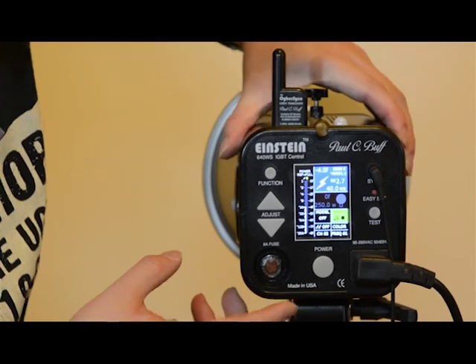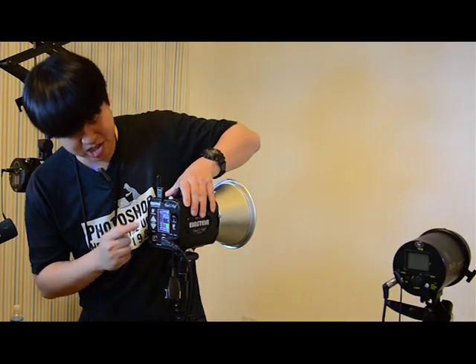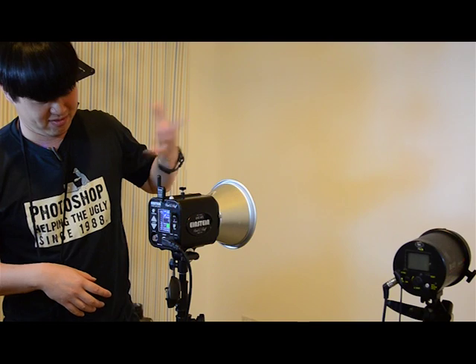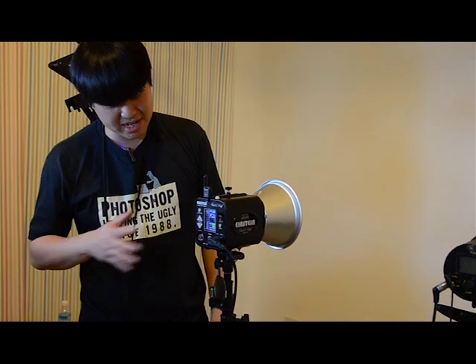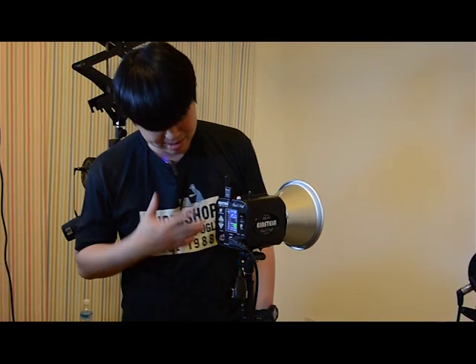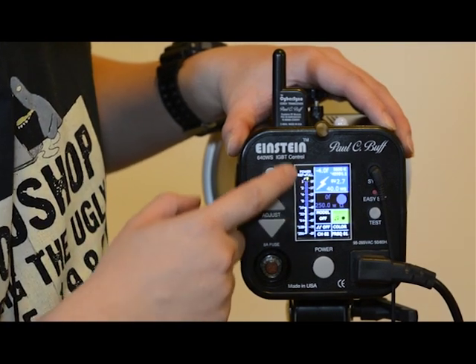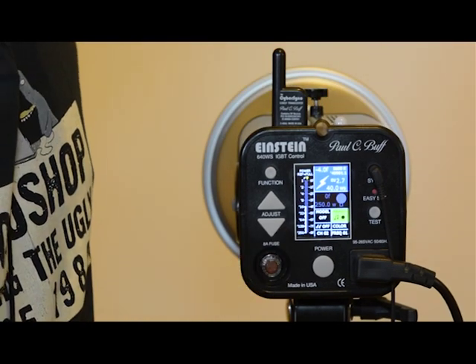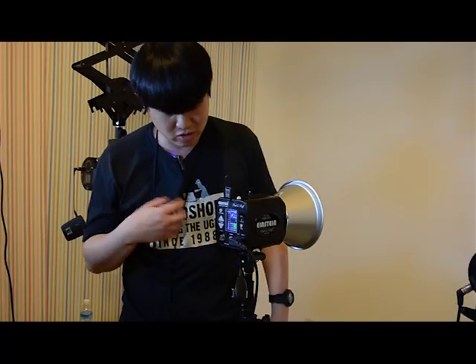Right here we have the back panel of this thing, which is really, really sophisticated. The old flashes I have over there are really stone age compared to something like this. You can see there's a power scale which goes from full power down to 1/256. My older flashes can go down to 1/64 and the other one to 1/128. And those things do not have consistent color temperature, and really no speed control.